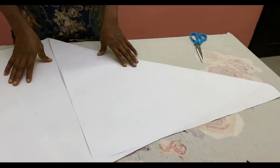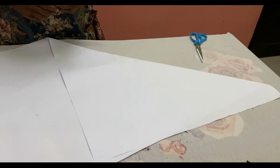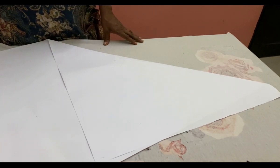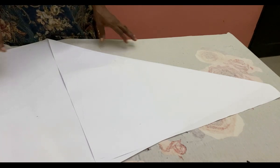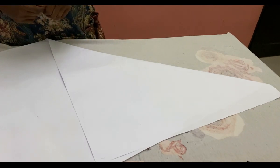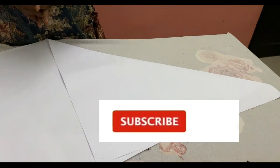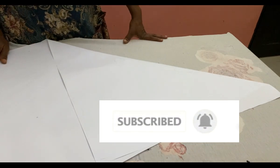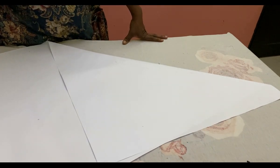Hello everyone and welcome back to Stylish Niger YouTube channel. I want to say thank you to all of my subscribers — thank you guys for subscribing, for your love and your support. If you are new to the channel, you are highly and very welcome. If you have not subscribed, please hit the subscribe button and then hit the bell to get an update whenever I upload a new video.